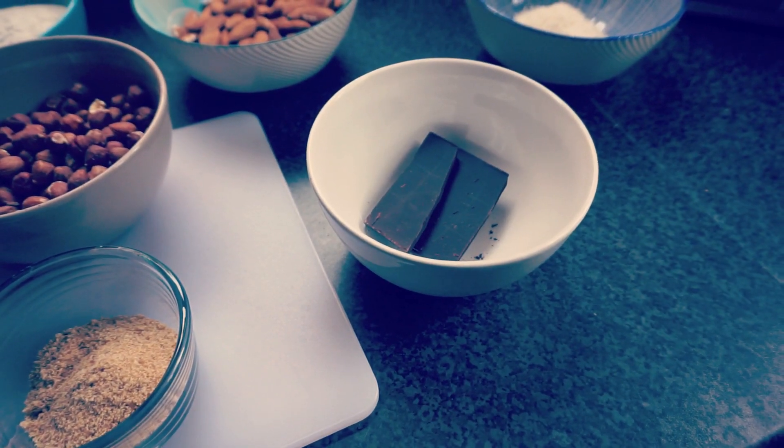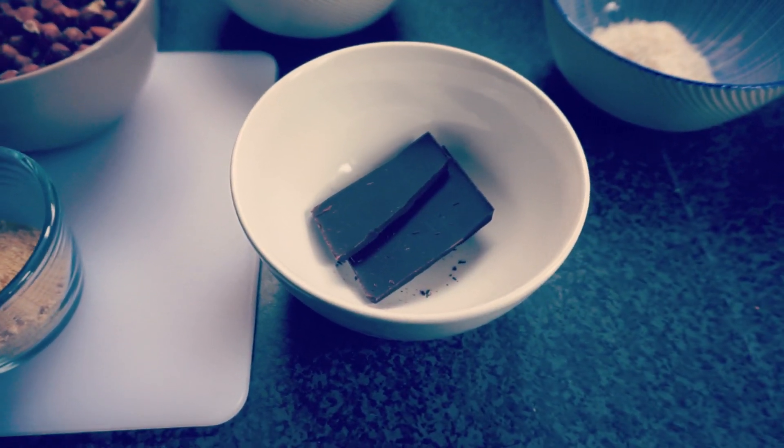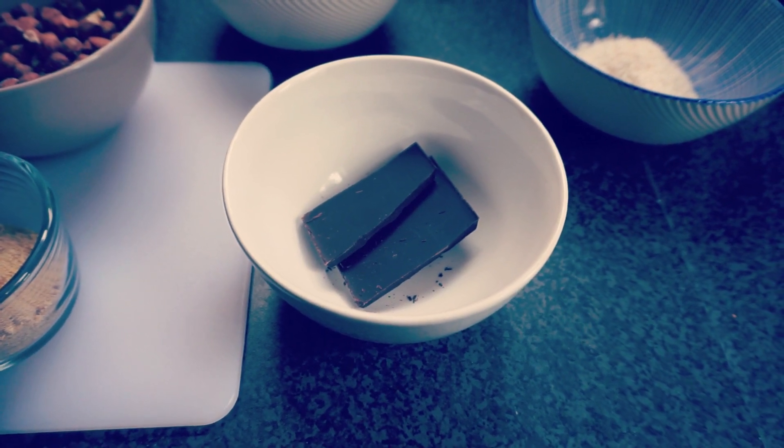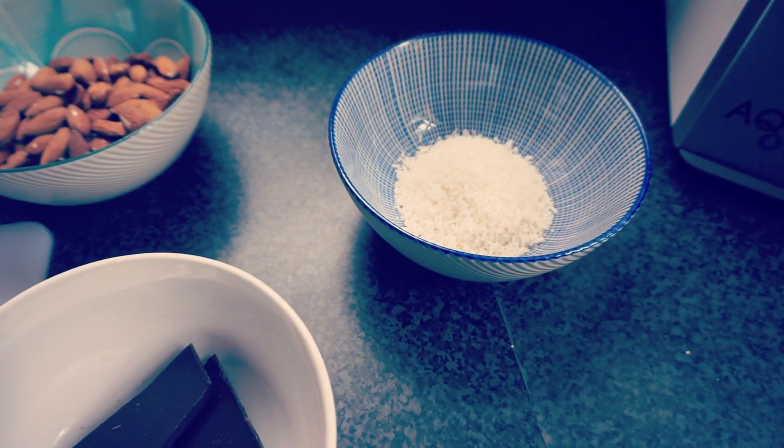If you choose to do the second part of the recipe, you'll need some dark chocolate — I'm not quite sure how much I'm going to need, so we'll just see how we go — and a handful of desiccated coconut. The first lot of ingredients will make your basic biscuits, and the second lot involves melting the chocolate down onto a few of the biscuits and sprinkling over desiccated coconut. I've not tried that before on these biscuits, so this could be a total disaster, but let's see how we get on.